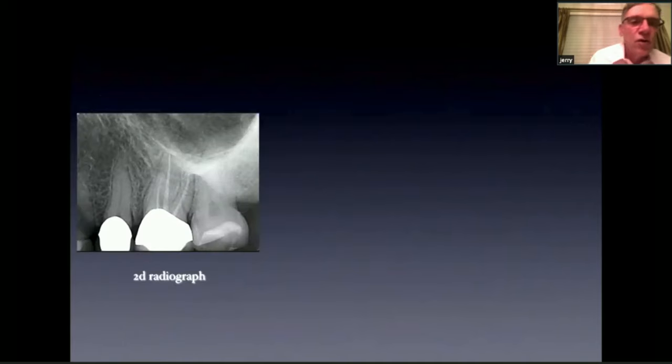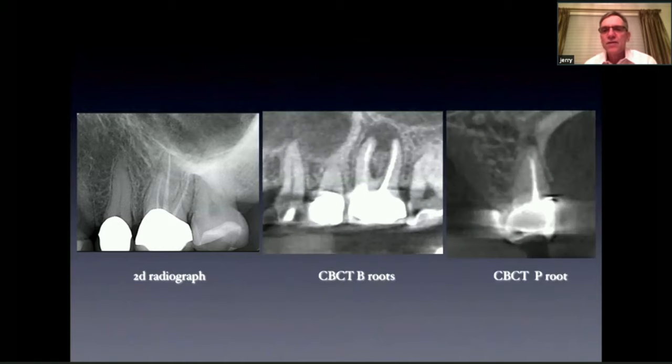Here's a case — tooth number 14 was sensitive to percussion and palpation. Looking at the X-ray, the sinus and zygomatic arch are superimposed over the tooth and you can't see much. On the CBCT sagittal view, you can see a large buccal radiolucency encompassing both the mesial buccal and distal buccal roots. On the palatal root, you can see the root fill is slightly short with a lesion on the palatal root. This is useful because when retreating, we want to know which roots have failed — in this case, it's all three.